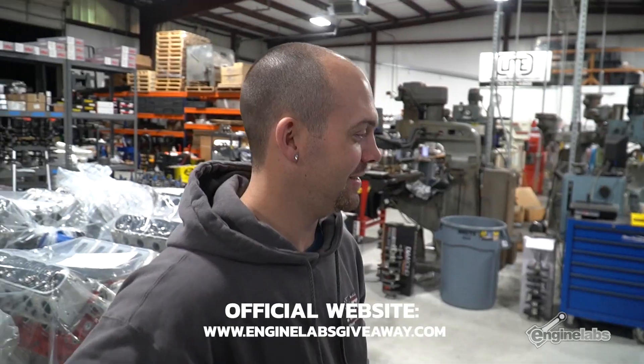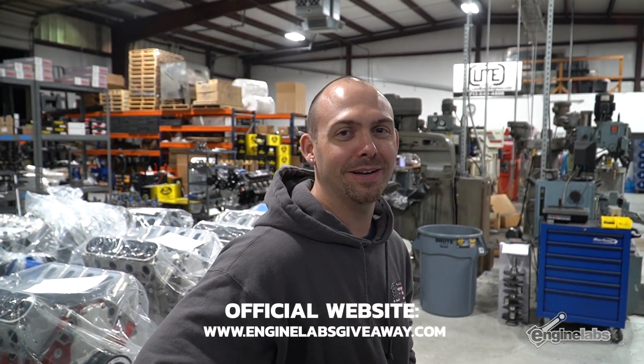With headers. It's perfect to put twin turbos on, right? Yeah, exactly.